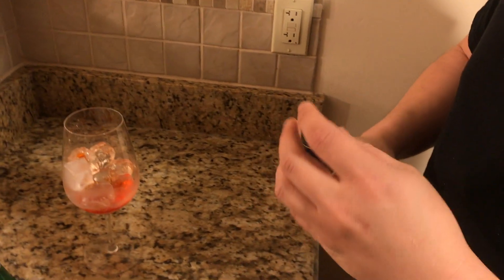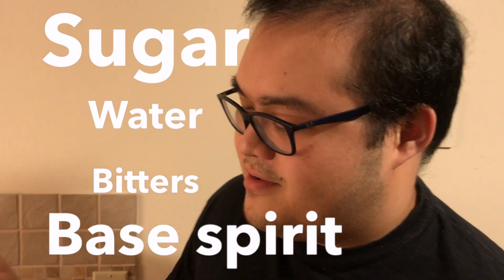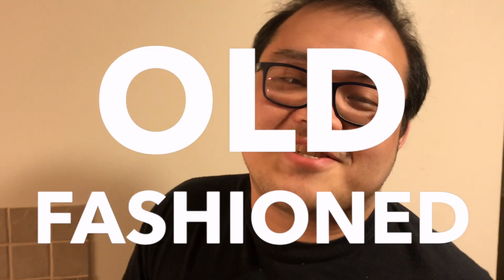One shot of Aperol goes in there. What every Amaro has is sugar, water, bitters, and a base spirit. Do you remember what that is? It's an old-fashioned. Every Amaro is an old-fashioned — Aperol is basically an old-fashioned, Averna is an old-fashioned, Campari is an old-fashioned. Every Amaro is an old-fashioned in a bottle. I'm putting a cocktail inside your cocktail.